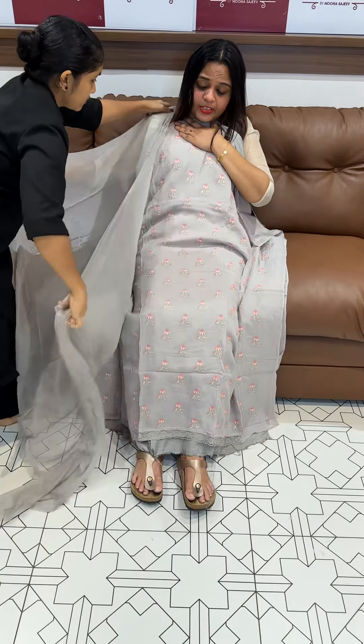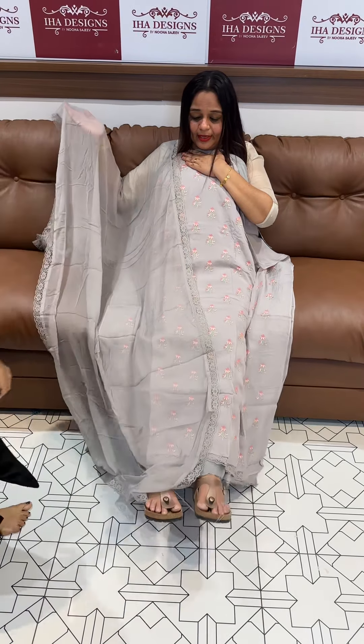Pure chiffon, four side lace borders — very cute and elegant. Same color pure Santoon pants. Price is ₹2,200.